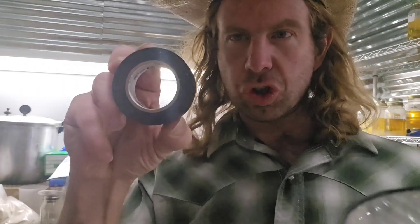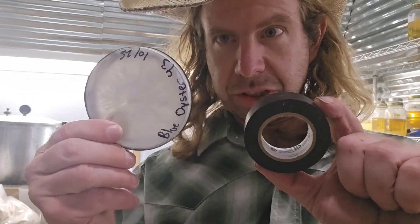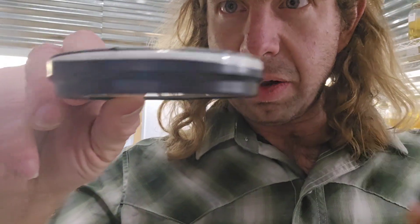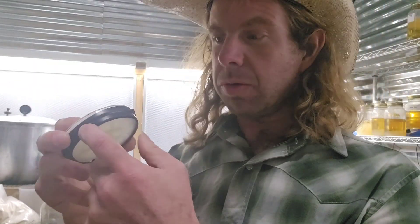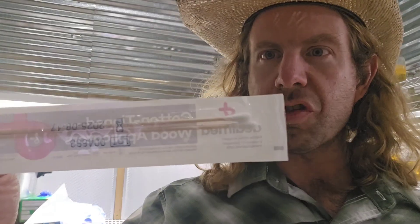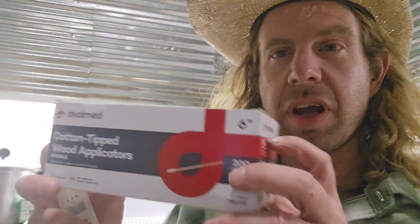Number twenty-seven: electrical tape. Why electrical tape in the mycology lab? I like to use electrical tape to wrap my petri dishes. Check it out — look at that perfect seal. I actually like this over parafilm because you never get any little pinholes in it, and it's pretty cheap if you buy it in bulk. Number twenty-seven: electrical tape.